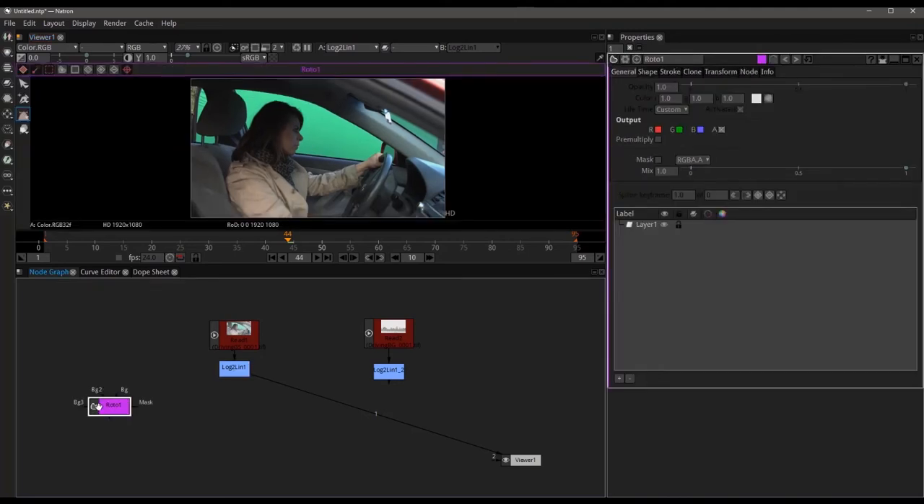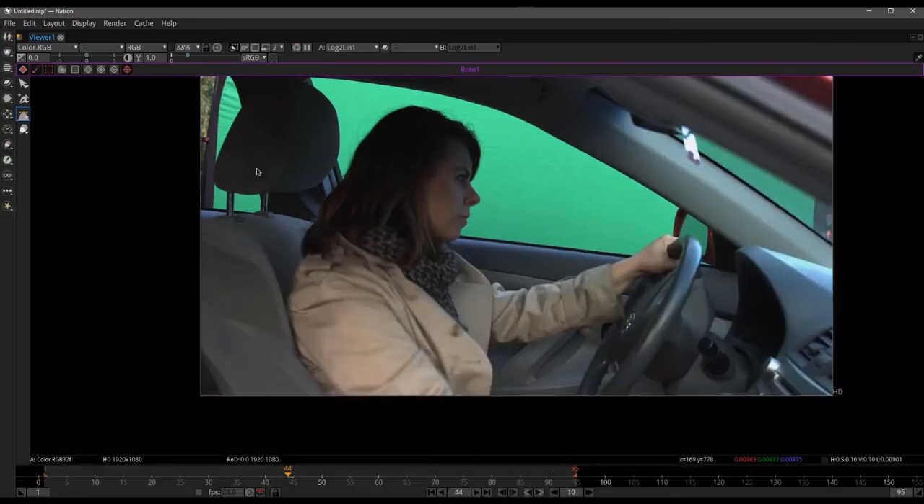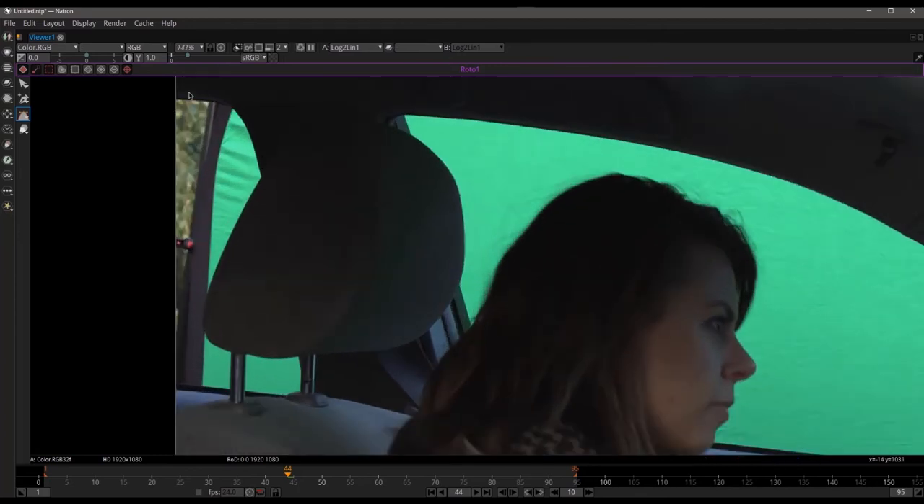We're going to hit O for roto as usual. I'm going to zoom in a little bit and make this nice and big. I'm going to start at the corner and just start clicking through, really trying to take my time to make this mask as good and as clean as possible. The idea is if I only have to do this once, I don't have to do it again. I like to try to minimize the amount of work I have to do, and we can grab the handle and pull that in.